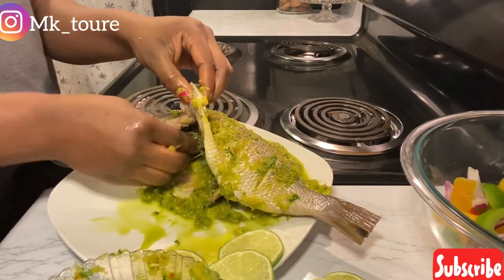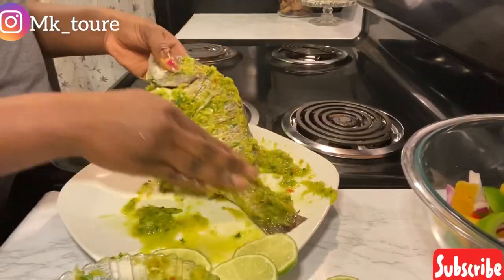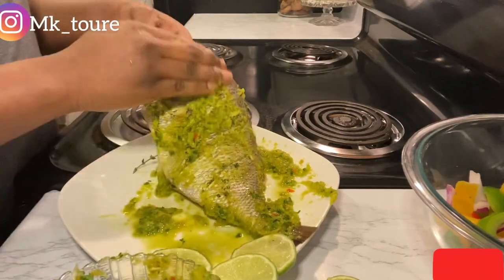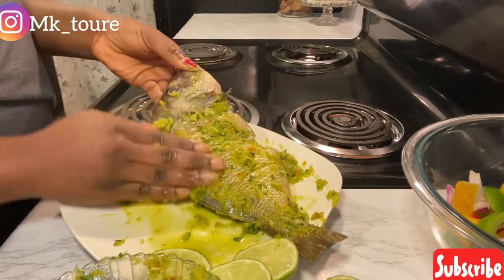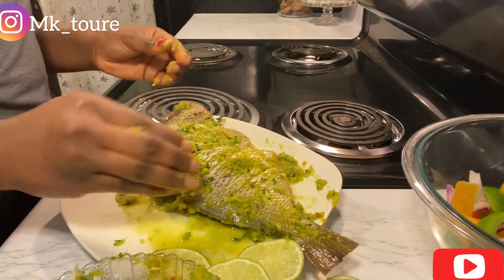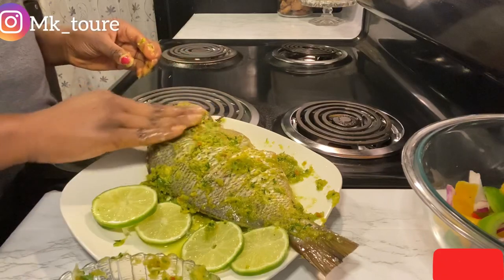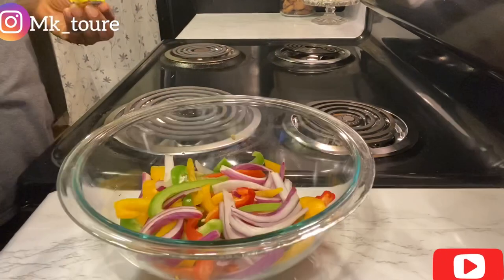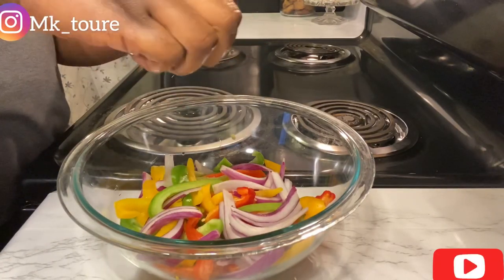Now I'm just going to take the thyme and put it in the fish. Now I'm going to marinate the vegetables too.